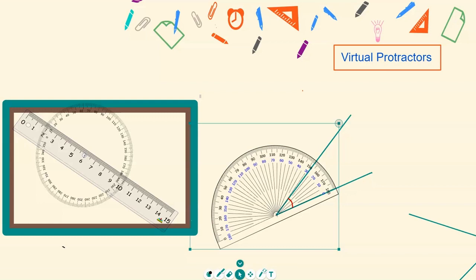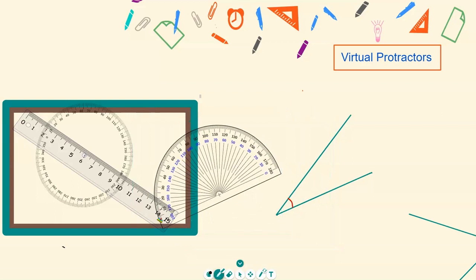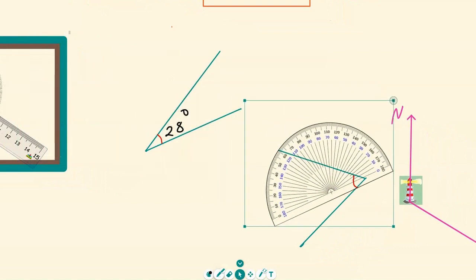Position the protractor on zero and measure your angle — it is roughly 28 degrees. Grab the protractor again, click on the pen which is number 1 on your keyboard, and label it as 28 degrees. Now we're going to move the screen by clicking number 5 on the keyboard, or the fifth feature from the left.